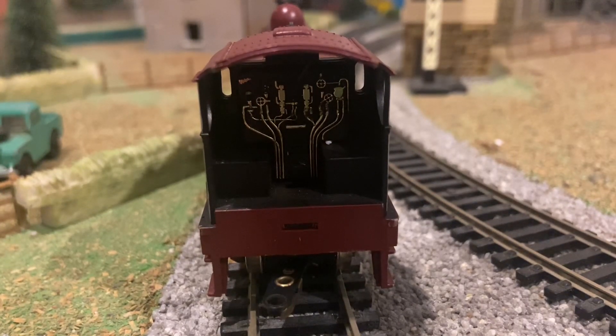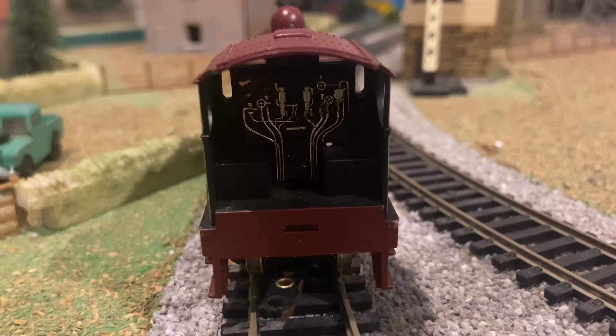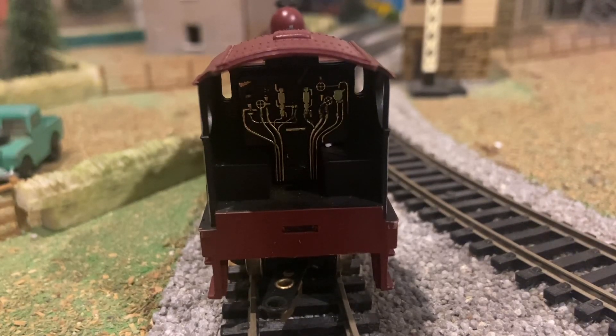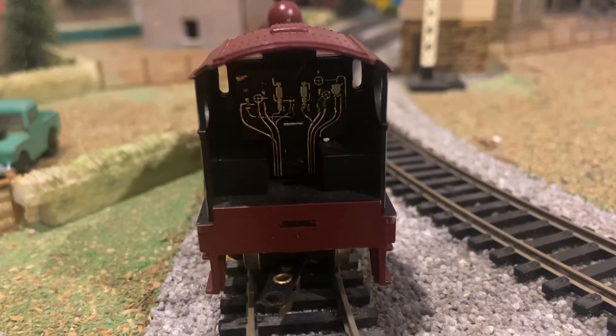I was very impressed with that when I got this model about four years ago. Not so much anymore, just because I've had a lot more experience with newer models. But compared to all the Triang models I had as my favourites back then, this blew me away.